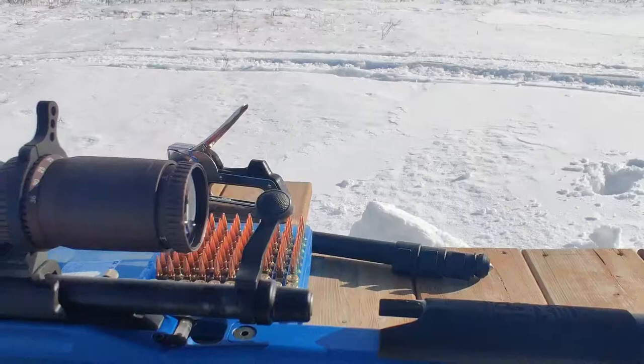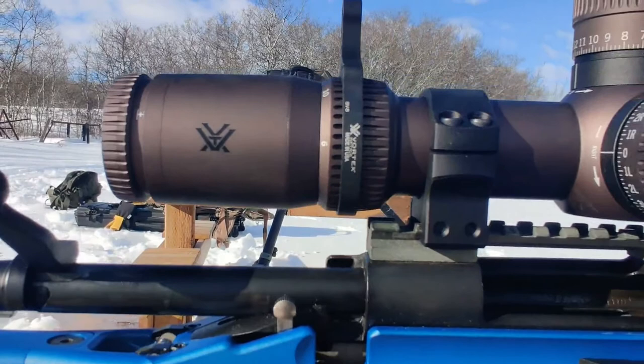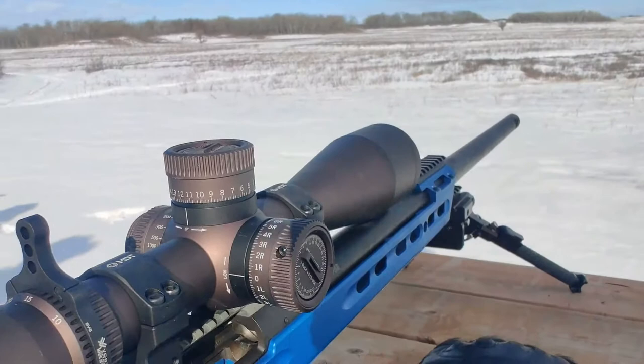The third iteration of Vortex's highly successful Razor series of riflescopes is now out in the hands of the shooting public. We now have the opportunity to tell our listeners what we think of the latest, greatest design features and performance from one of the finest offerings in the precision riflescope arena. Since its introduction in 2010 and the second generation release in 2014, the Vortex Razor has enjoyed the distinction of being a rugged, reliable scope.